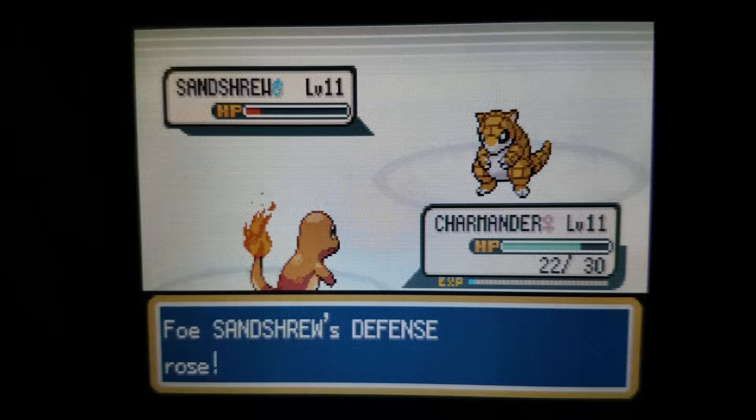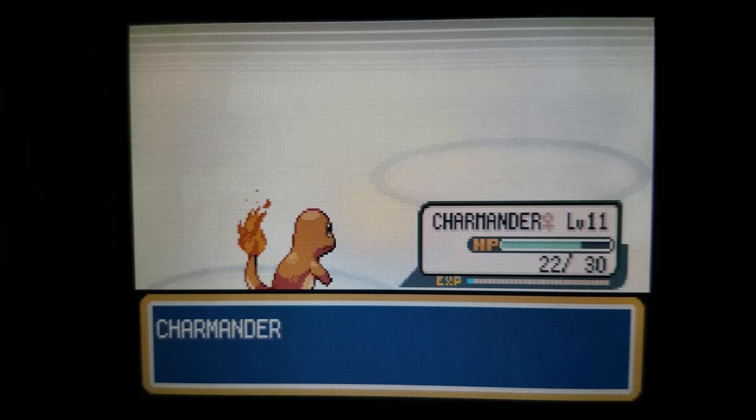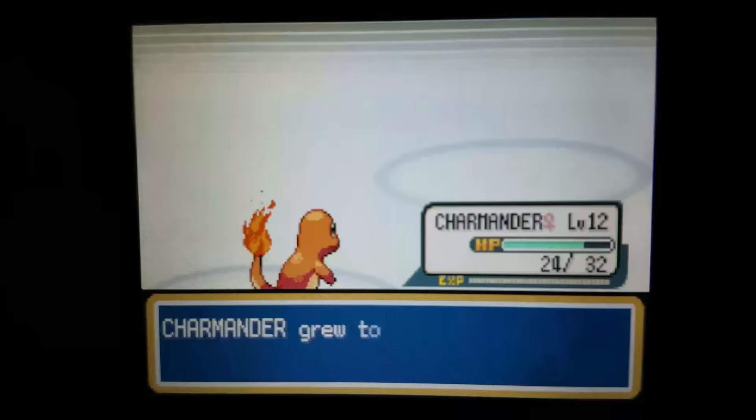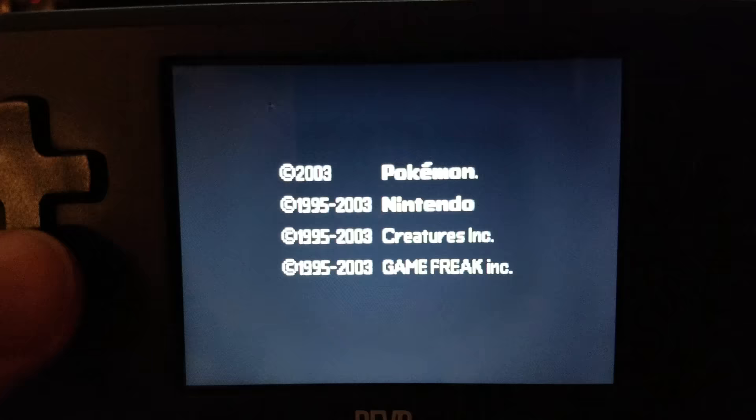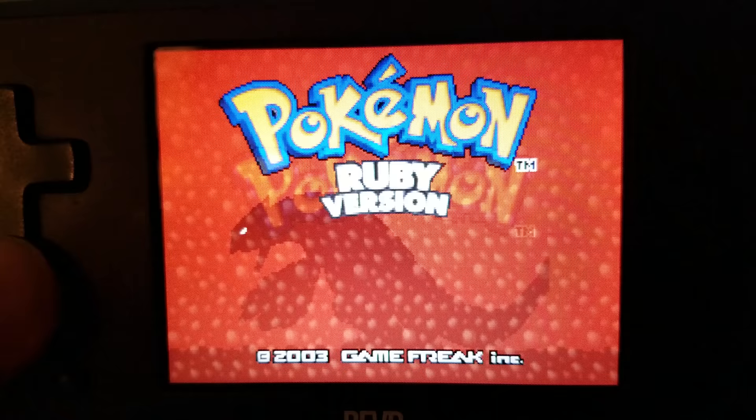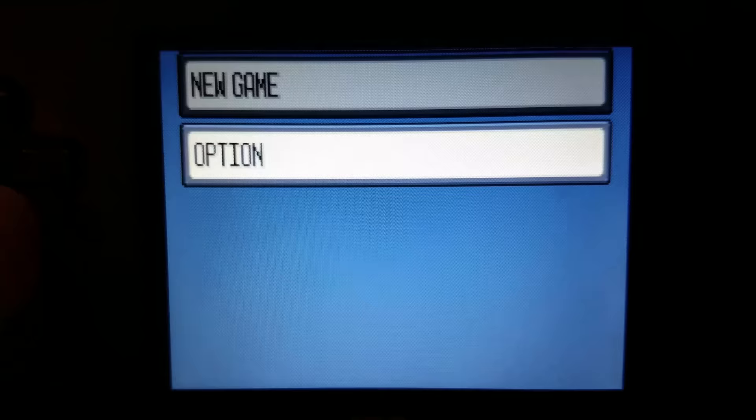Would you be able to trade these Pokemon to later generations? Would you be able to trade with a regular Game Boy? Absolutely — this is a ROM and it works perfectly fine. Whatever the ROM sees, it will allow. So if it works in the way that the original Game Boy Advance game worked, it will allow you to trade in the same way, depending on the Game Boy Advance trade mechanics.